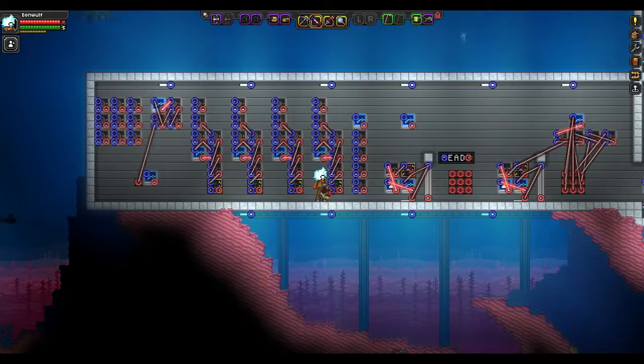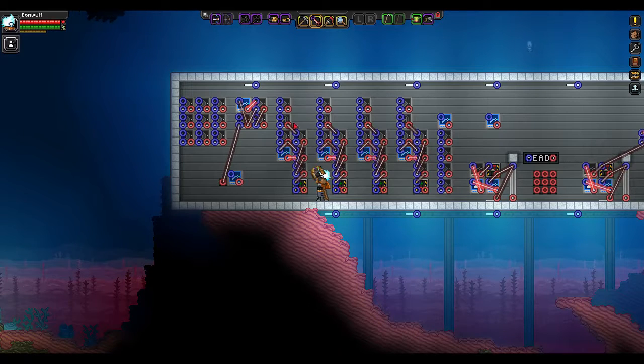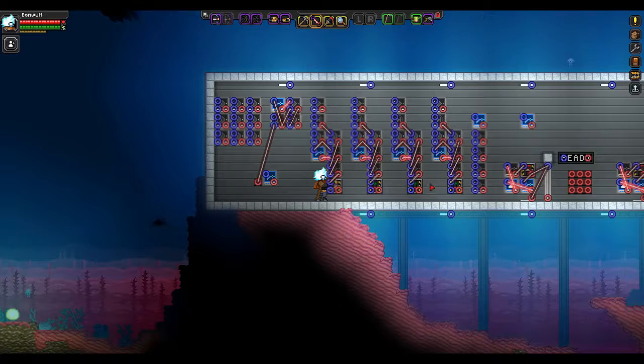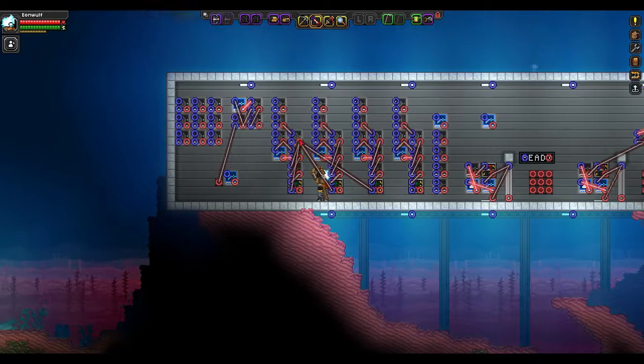We have all those hooked up. Now, whenever it gets back to this first one, we want it to reset all of these. We could drag it from the D-latch to the OFF switch on all of these, but we're actually going to drag this OR gate to all of the OFF switches on the bottom here, because that's the right timing. And that will reset it whenever it gets back to the start.